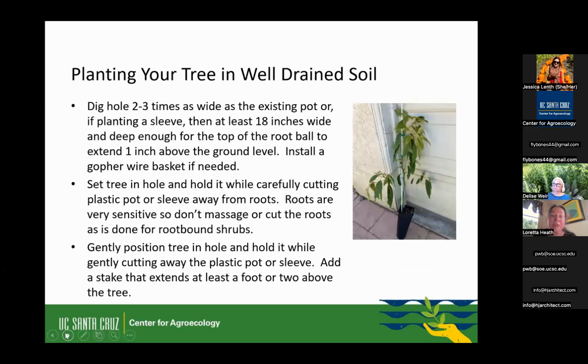If you're going to plant in well-draining soil, your typical instructions: dig your hole two to three times as wide as the existing pot, or if you're planting in a sleeve, at least 18 inches wide. The depth should be just enough for the top of the root ball to be about an inch above ground level. The avocado roots are mostly in the top foot — they go down maybe 16 to 18 inches, but the majority grow in the top foot. After planting, we're going to mulch to cover the top of that root ball to keep it cool and airy. The roots are very sensitive — don't do any massaging to break up the root ball like you might with other shrubs. Treat them very delicately; they're brittle and sensitive.